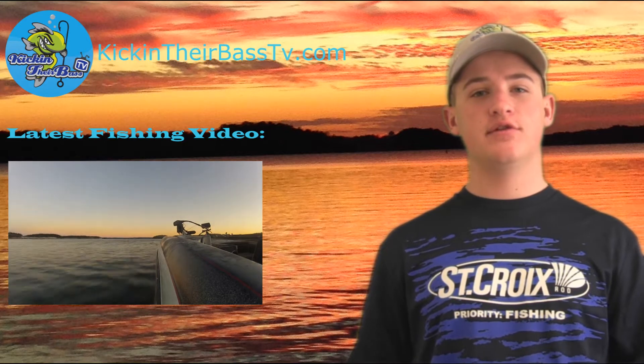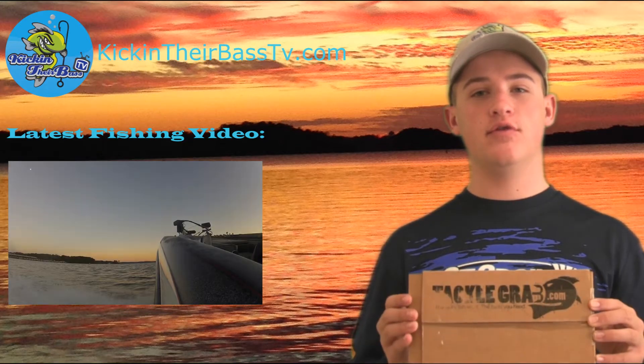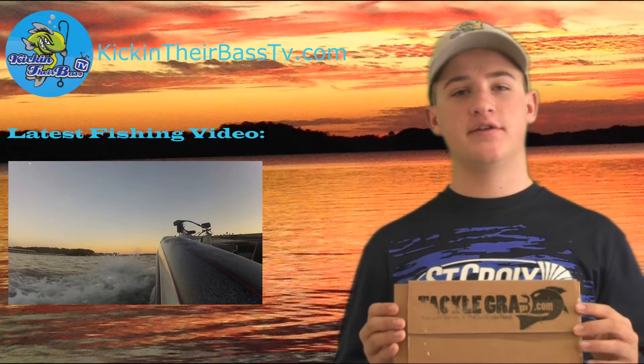Hey guys, welcome to another episode. Today's episode is going to be over the November Tackle Grab unboxing. Let's jump right into it.